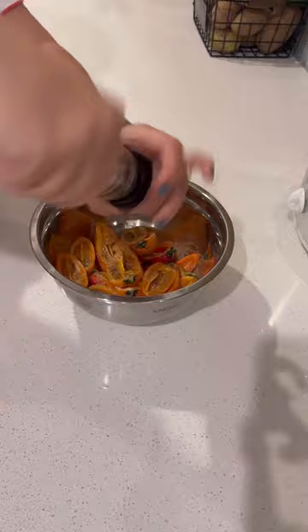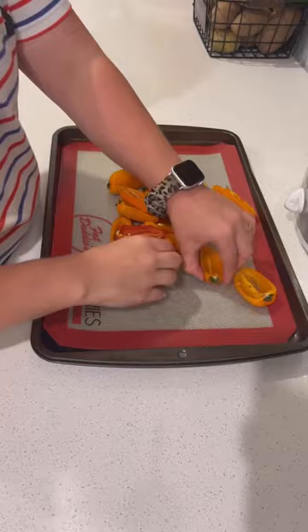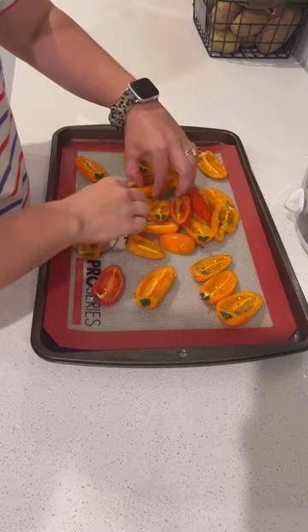Then I'm going to just move it around in my bowl because I am not going to dirty another thing for me to clean. Then I'm going to pour this onto my lined baking sheet and just move them out until they're all in one single layer. To be honest, it doesn't matter if they're face up or face down, just as long as they're on there.